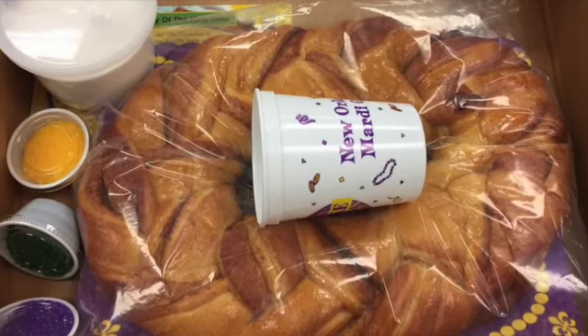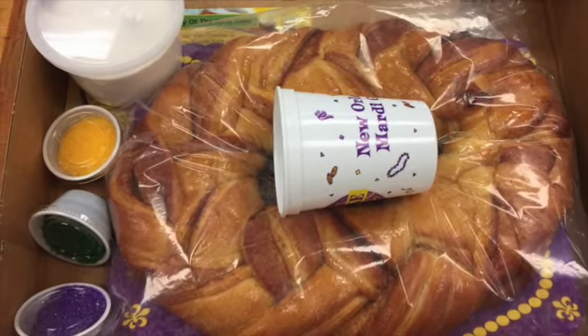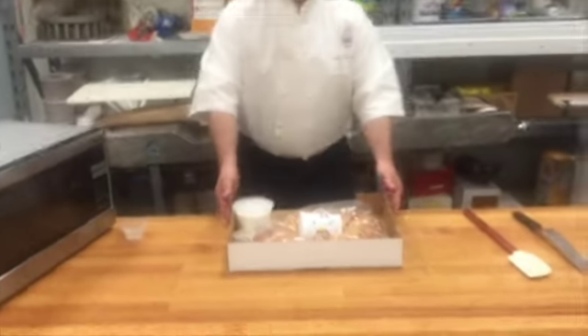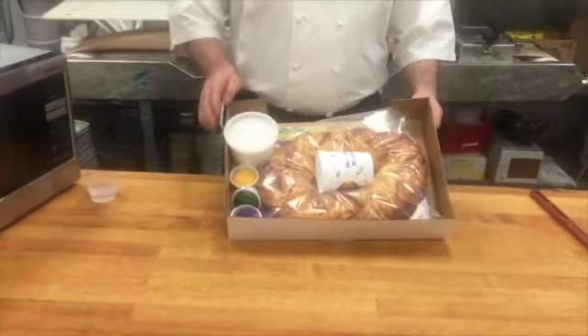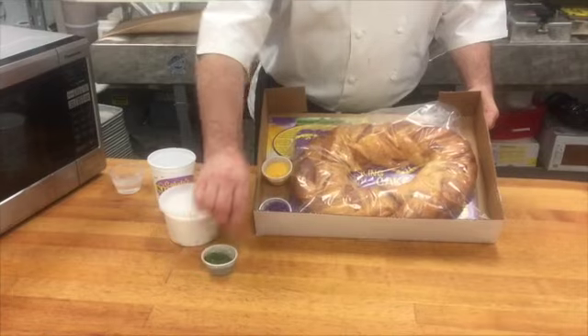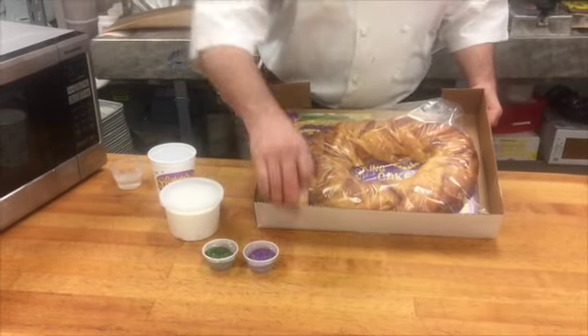During the warmer months, we're shipping our King Cakes as a kit instead of iced like we do during the season. When you get your kit, it'll come like this. You get a cake, a cup, a tub of icing, and some colored sugars depending on the season.